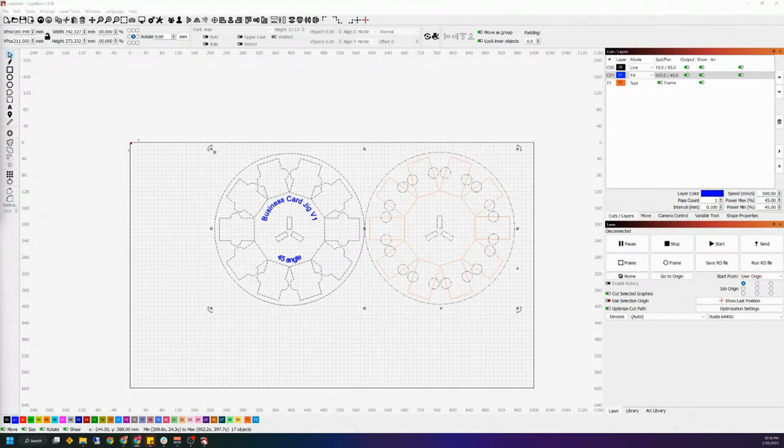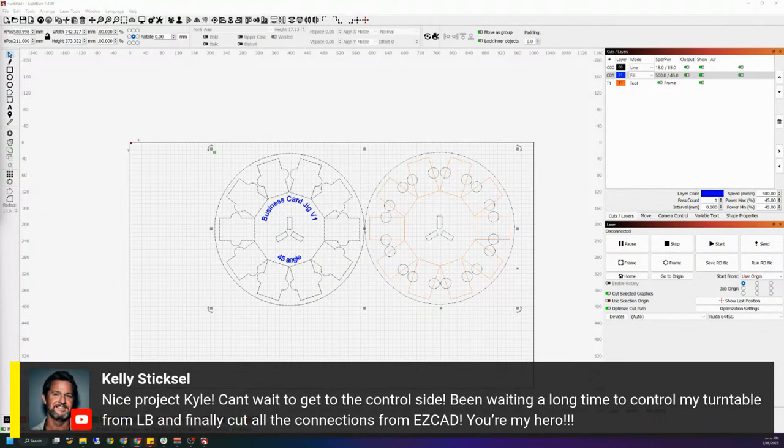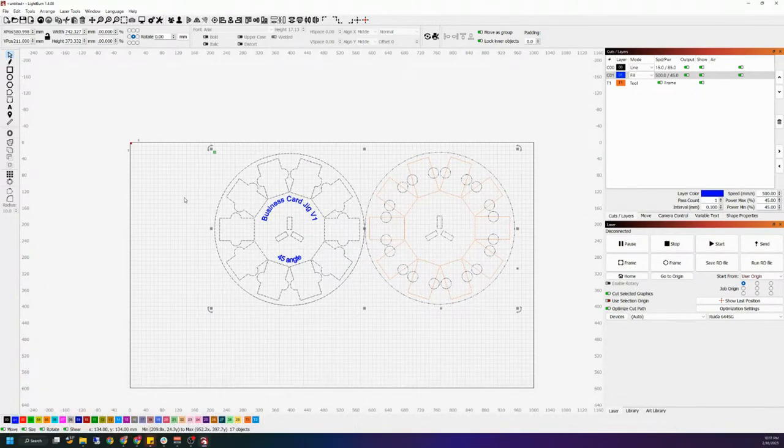I'm designing this in LightBurn because that's what I know, but you could do this in other software. Kelly asks how my CO2 has been since the repairs — it's actually been really good. I need to do a little servicing; the red light died, which is like a dollar twenty to replace. Sending the file — I'll call this 'card jig,' send it over, turn the exhaust on, and change my camera so you can watch the cut.